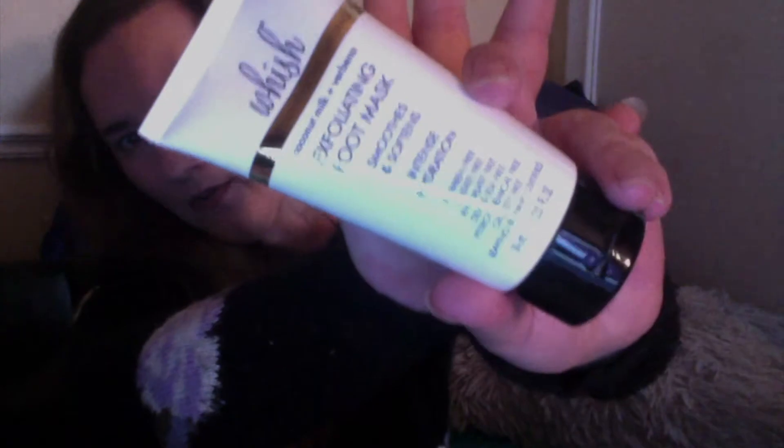Oh, the foot mask — we can open that. The resistance bands are basically just like a band of elastic, there's not much to see, I'm sure you guys have seen them before. Oh, there we go — so that's the foot mask. It's pretty good sized bottles, I'd say. It's not like a sample of anything, which I like. That's so different from what I'm used to.